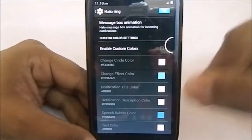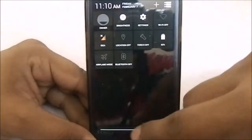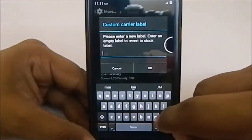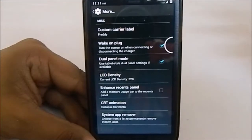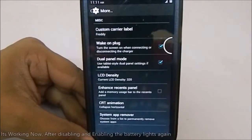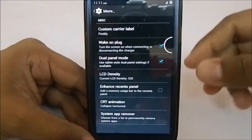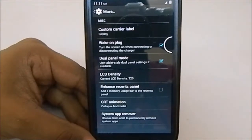You can also choose custom colors for the halo ring. In more settings, you have custom carrier label — you can change the carrier label to something else, like 'Freddie'. Dual pane mode is a cool function if you want the tablet-style settings menu. Wake on plug automatically wakes the screen when you connect the charger. The charging LED was not working — not sure if it's a feature or a bug. There is also an LCD density changer, but remember the Play Store may break if you change it.